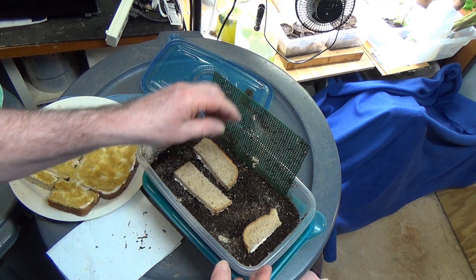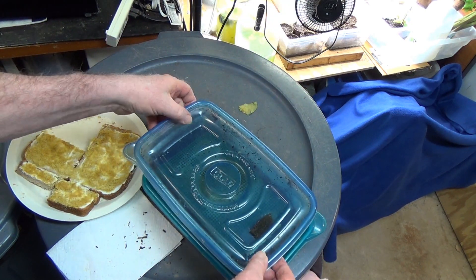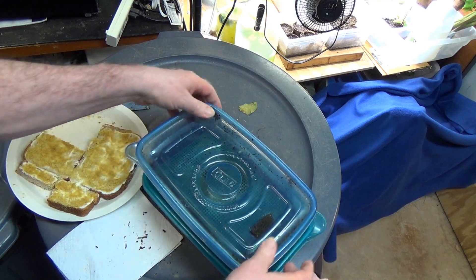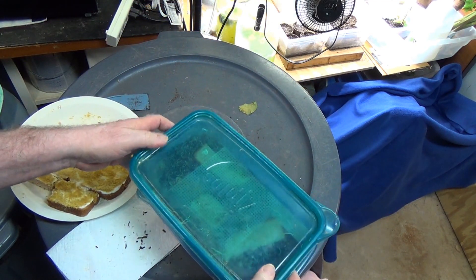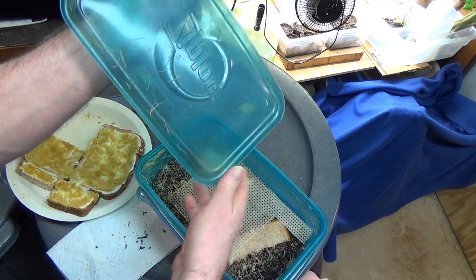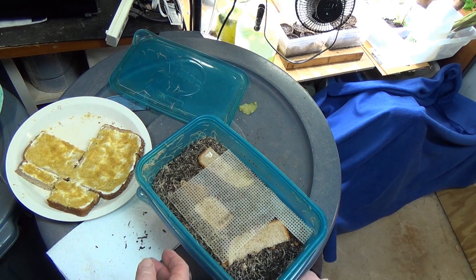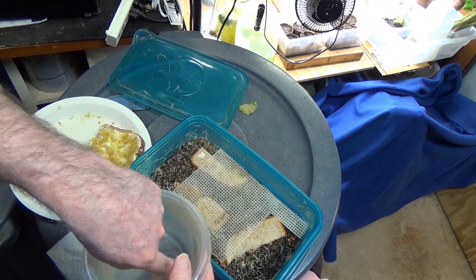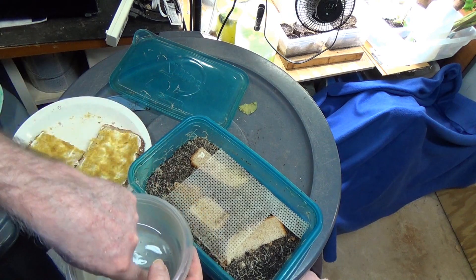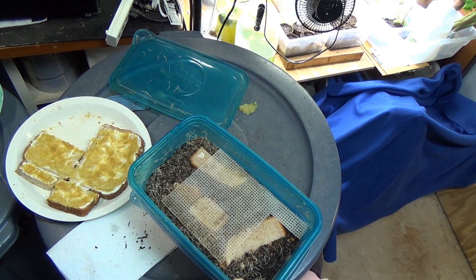I am really trying to maximize my production. What else can you feed these guys? You can feed them fish food, dog food, cat food, or probably oatmeal. I'm always going for as many worms as I can get, because I'm too cheap to buy black worms — and these work just about as well. They cost you almost nothing to grow.